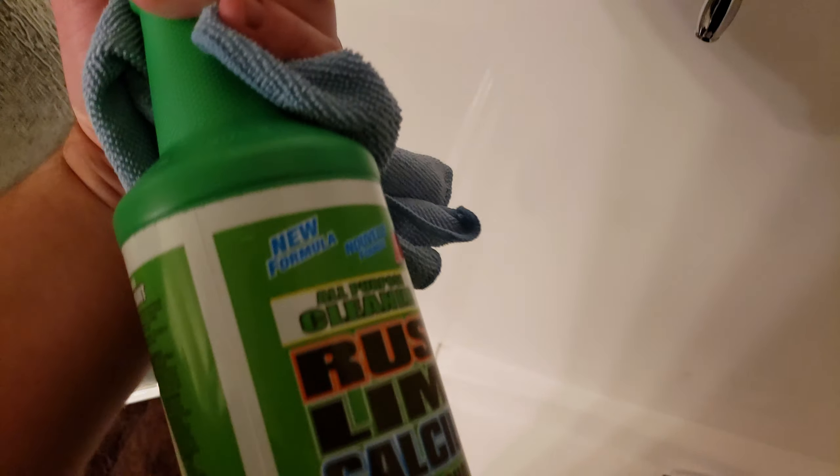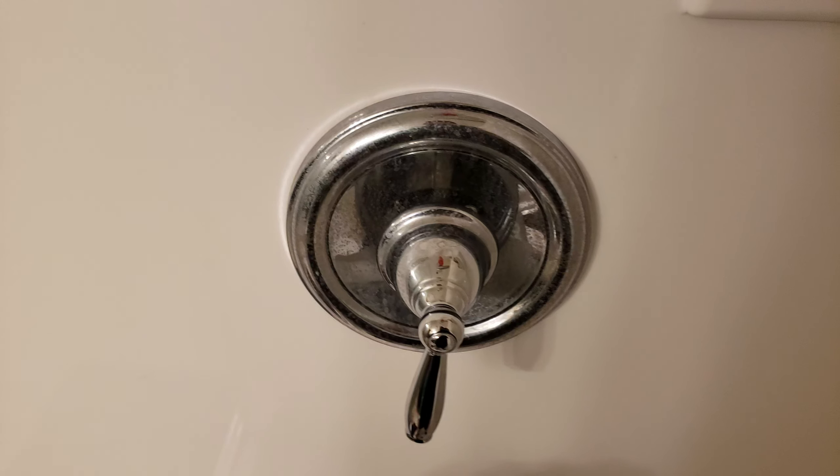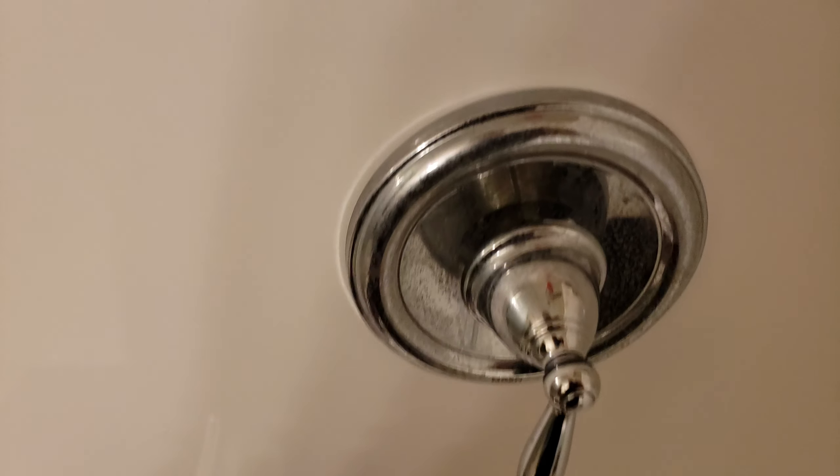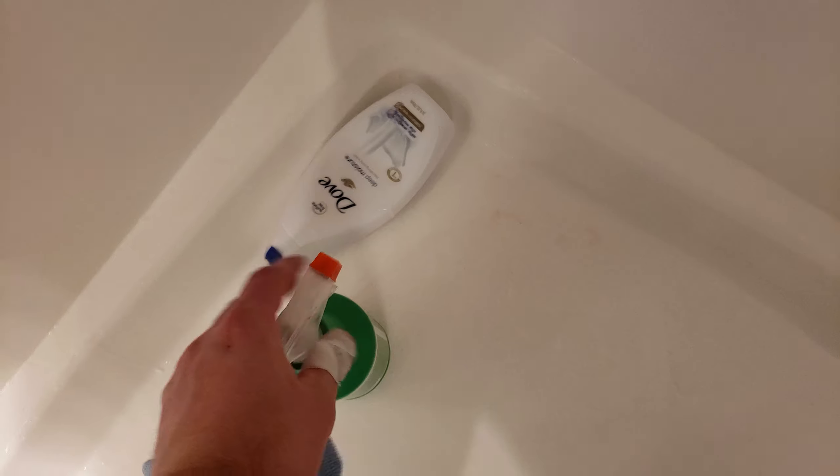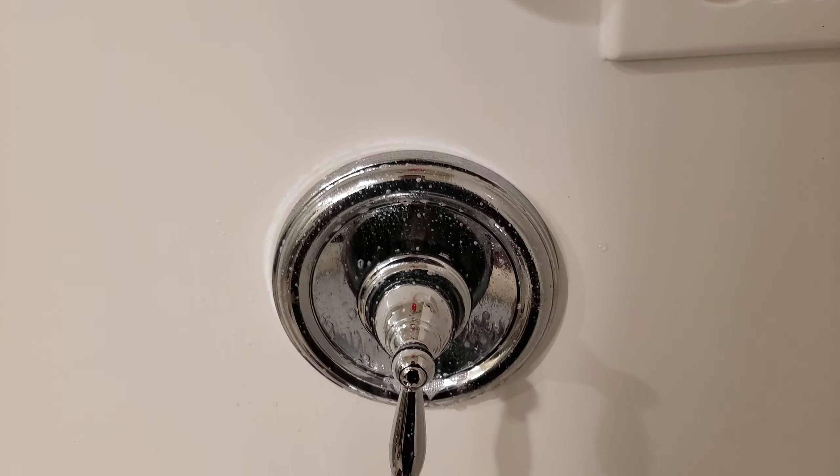All right, back with the totally awesome calcium lime and rust. We have another shower head. Let's see if there's more light available in here. You can see it's very dirty. Let's spray it down. I'm going to set the product on the floor and just give it a second.